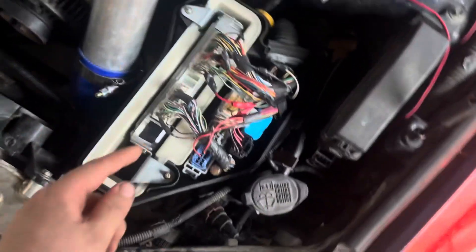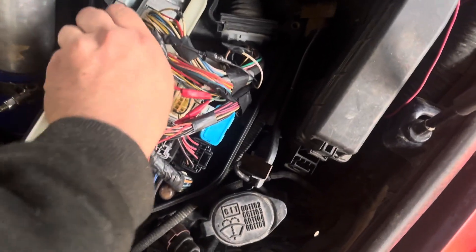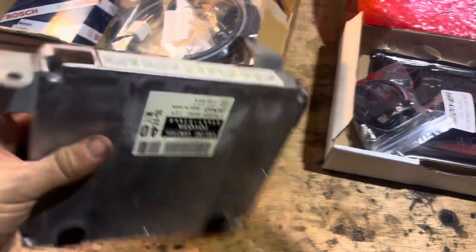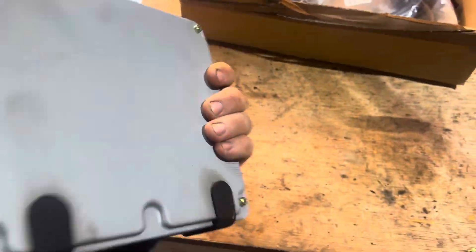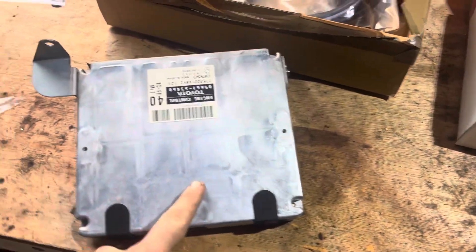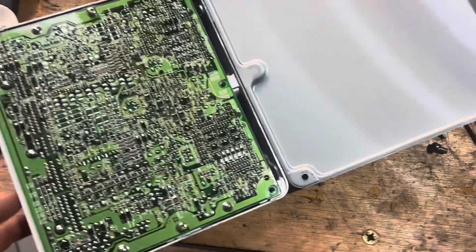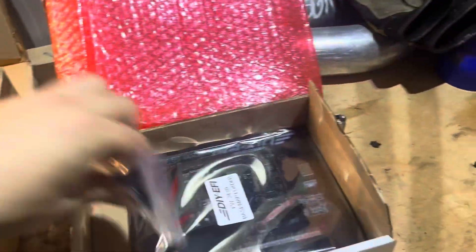First, take the standard ECU out of the car — it's just four plugs. Now you might think you'd throw this in the river, but you're actually going to reuse the housing. I'll take this apart. With the four screws taken off, the ECU should — nope, there's still a few more screws. That's the standard ECU out. Now we're going to drop in the standalone ECU into this factory housing.